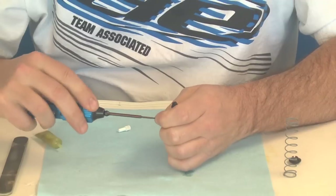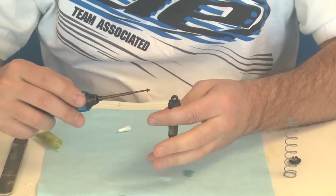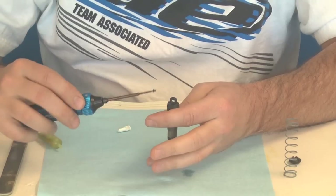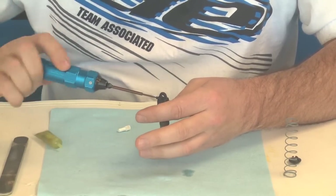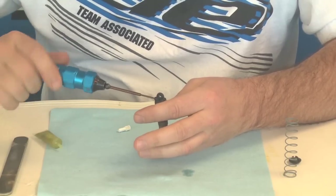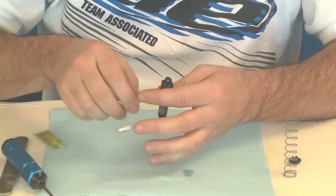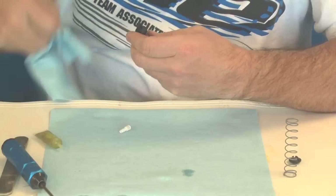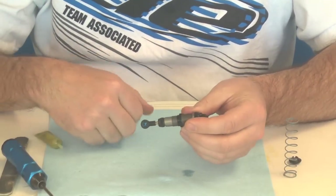We're going to reinsert. Make sure you hold the shaft up inside the shock body — don't pull it down. Do this all in one motion. And that is how to build your V2 shock from Team Associated. Thank you very much.